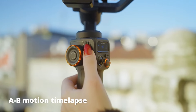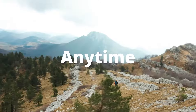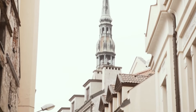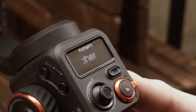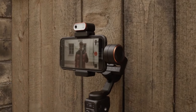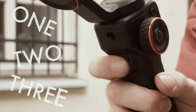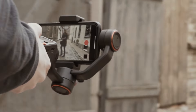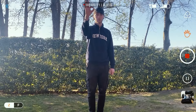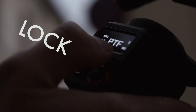The Hoem iSteady Mobile is an excellent choice for those looking for a reliable and efficient gimbal without breaking the bank. Its ability to handle heavier smartphones, combined with its long battery life and smooth stabilization, makes it a standout option in its price range. While there are areas for improvement, particularly in the app and build quality, these do not significantly detract from the overall positive experience. If you're in the market for a mid-range gimbal that delivers where it counts, the Hoem iSteady Mobile is certainly worth considering.